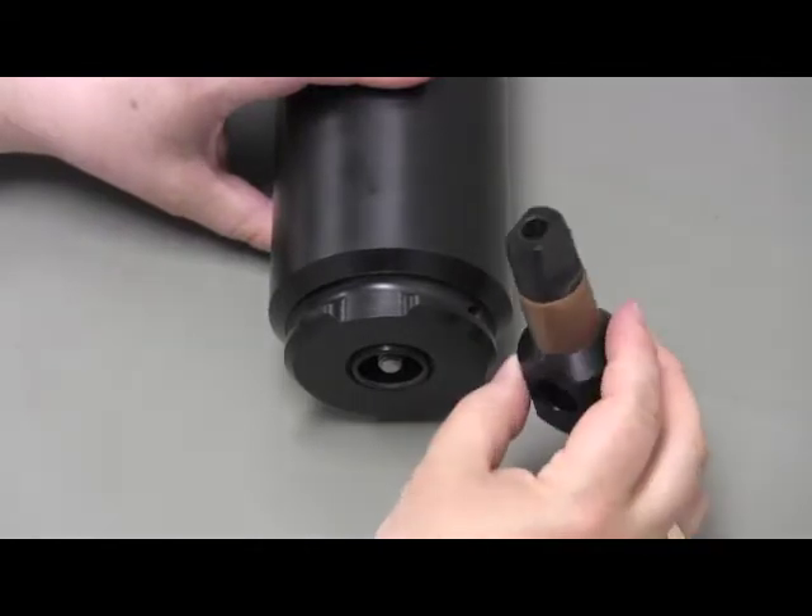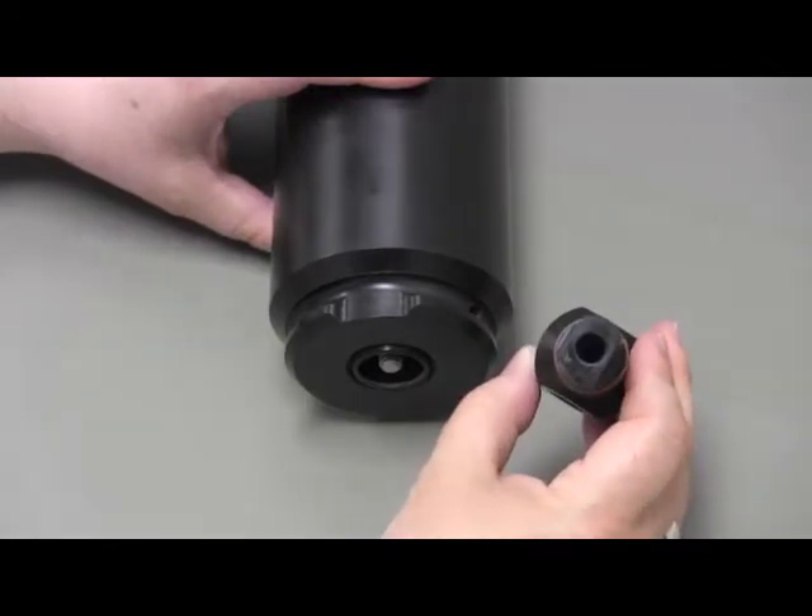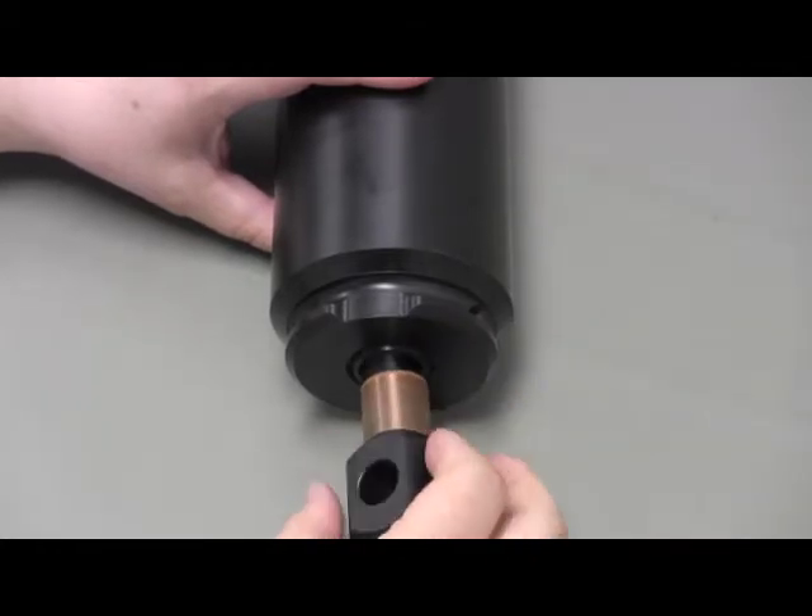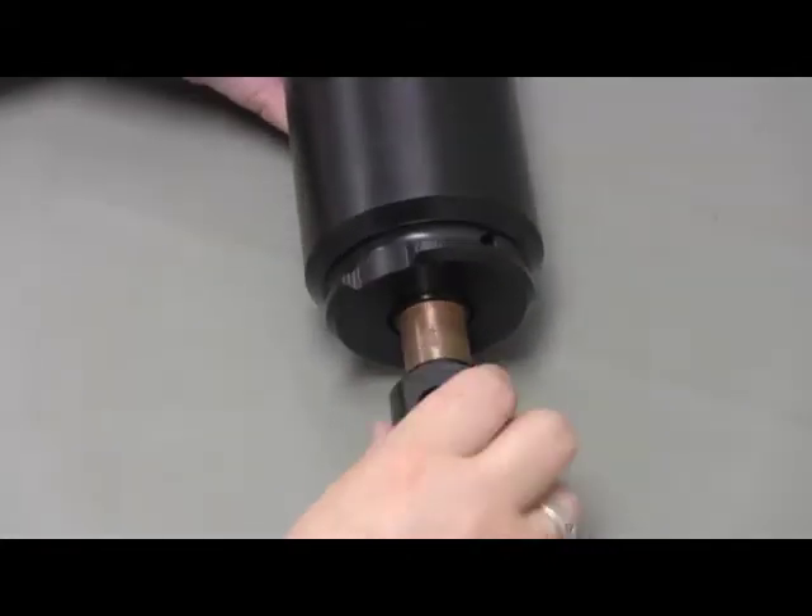The mooring lug has a threaded hole in one end. Thread this hole onto the rod in the end of the VR2AR until it stops turning.